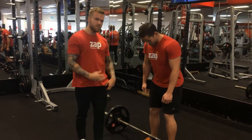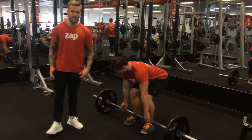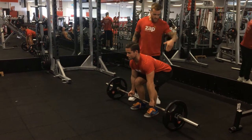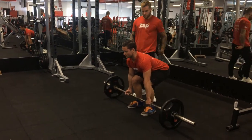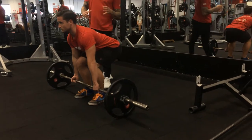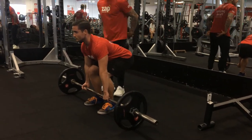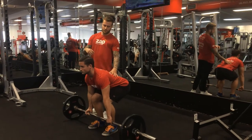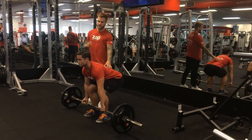We're always going to perform this movement pushing through our heels. As you can see we've got Jono here, he's got his heels stuck into the ground. We're going to keep our chest up. Imagine like a duck — keep our glutes out and our chest up, and in one movement he's going to pull it up to his waist and then return back down for the deadlift.